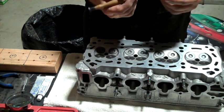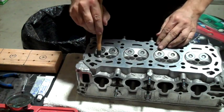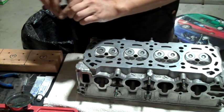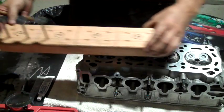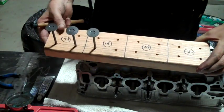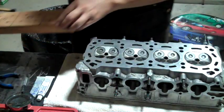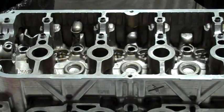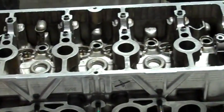That was quite the tedious chore. Now I'm going to take all these valves back out and then make sure everything is clean before I start putting it back together. I made up this valve holder with my cylinder numbers so that I can make sure I don't get the valves in the wrong spot. I spent another hour or two maybe cleaning this head up. I'm ready to start putting it back together.